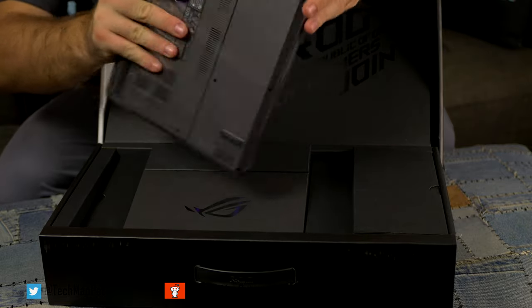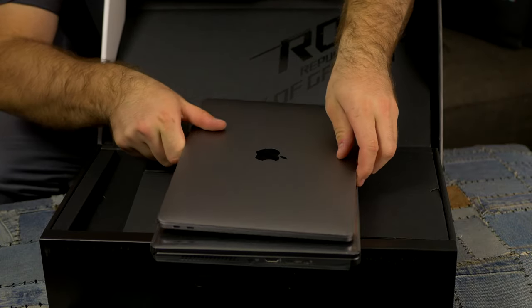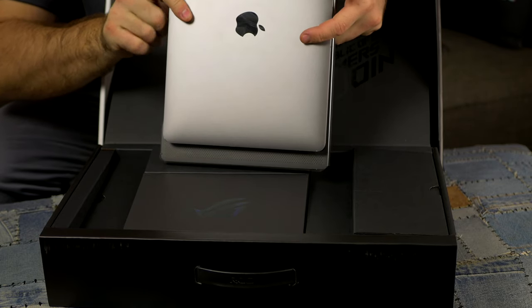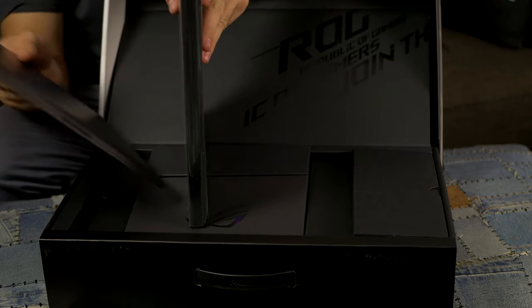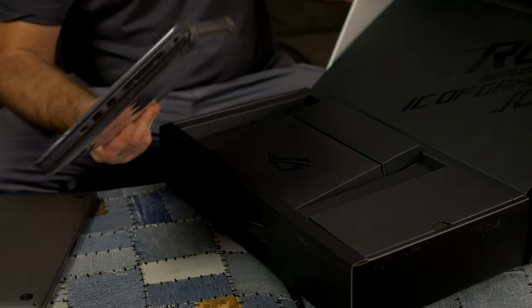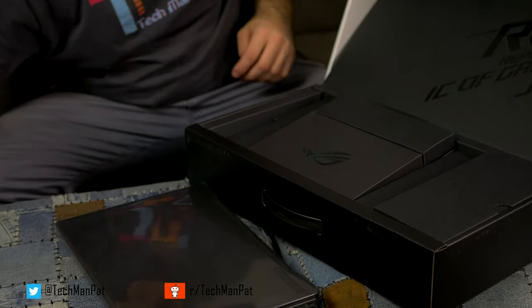Holy crap, how thin is that? This is the thickness of a MacBook Pro — let me grab my MacBook. It has almost the same size and thinness as a MacBook Pro. That's quite impressive. I want to see what the specs are because I don't think I can see them on the back, so let's see what else is in the box.